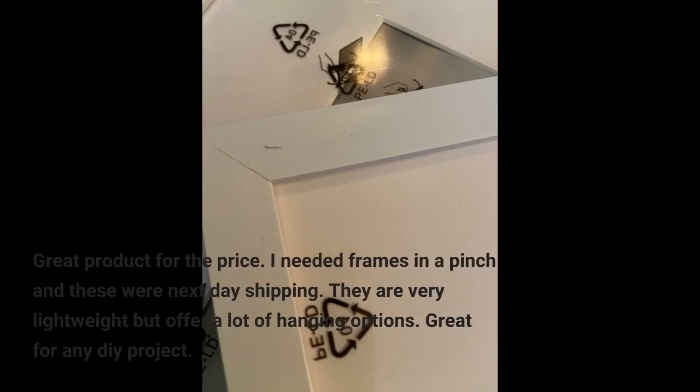Great product for the price. I needed frames in a pinch and these were next day shipping. They are very lightweight but offer a lot of hanging options. Great for any DIY project.